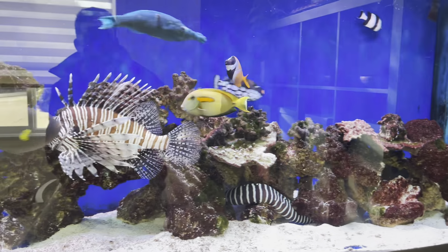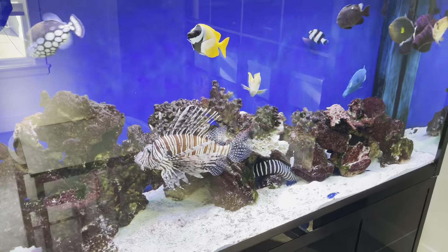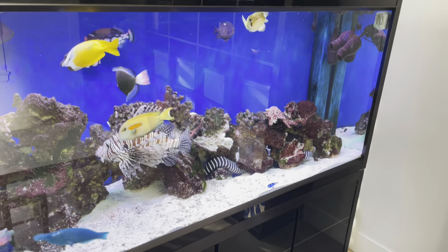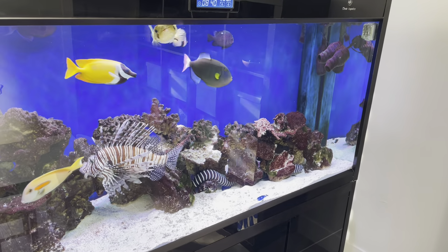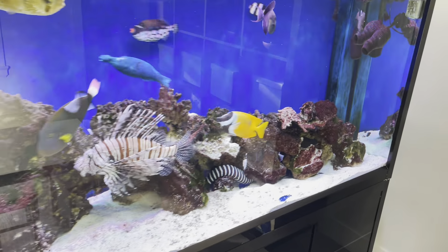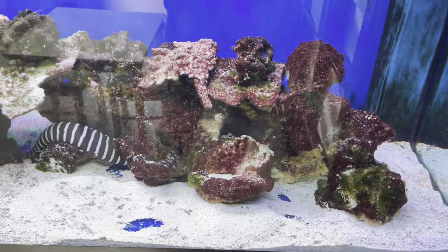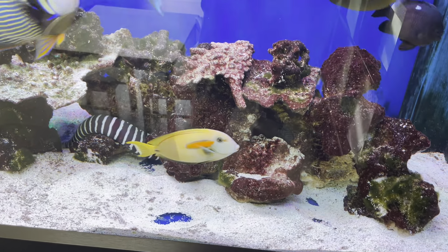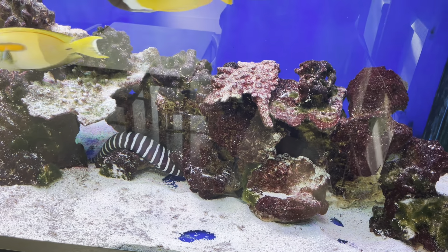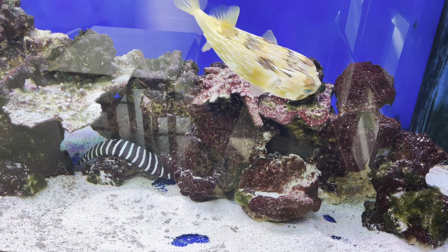He's very tough and not aggressive at all towards other tank mates. I've never seen him even flinch towards them — I couldn't imagine him being able to catch one, they're just not very fast. Ideal tank mates are other large predatory fish. You'd want to be slightly careful with smaller ones, but I had him with small damselfish and pseudochromis when I started out and he never touched them. I've never had a problem with aggression.